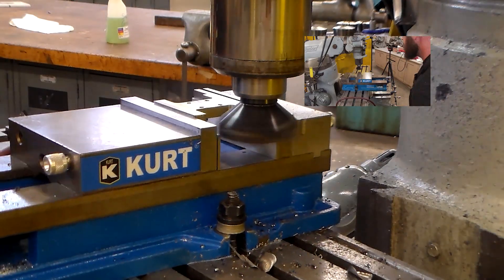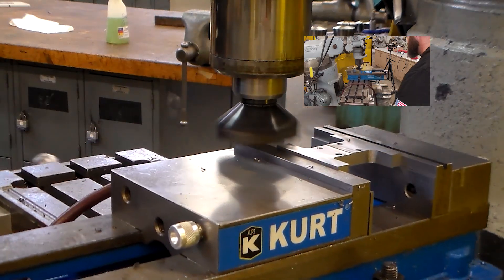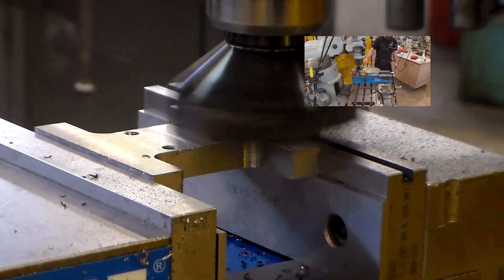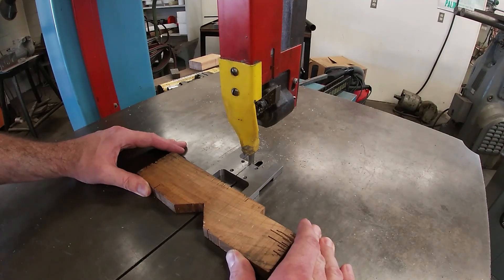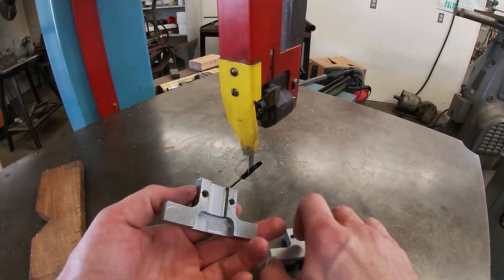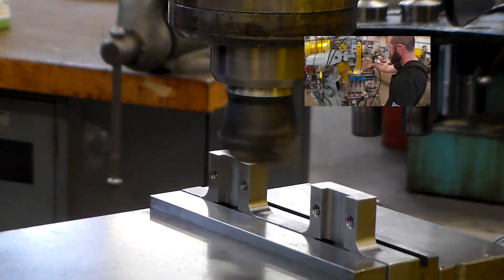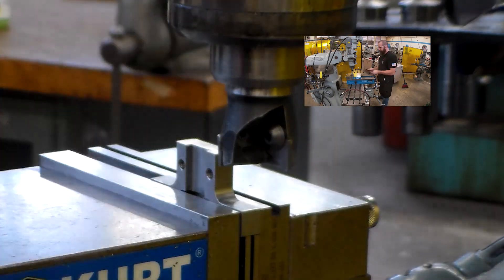Quick check there. Taking my last little skim cut, maybe 20 thousandths or so — hard to say. The finish looks acceptable, it could have been better. Now I'm over at the bandsaw splitting them apart. I need to knock the tops down to the finish dimension and then go to town making chamfers.